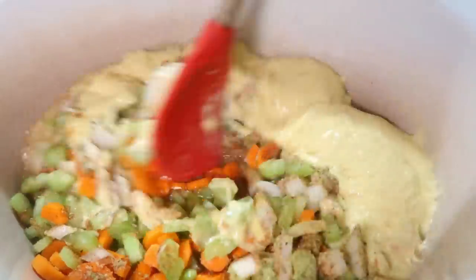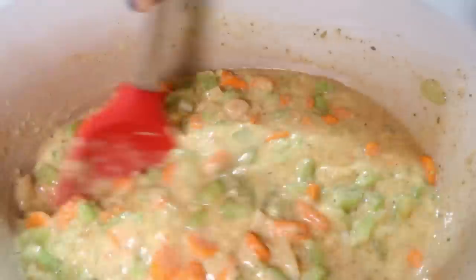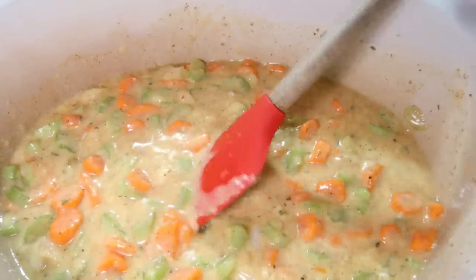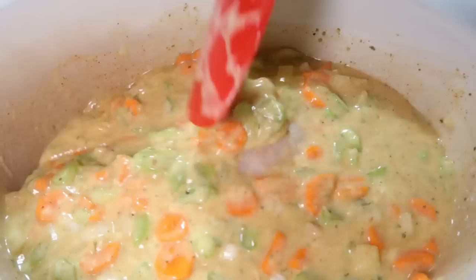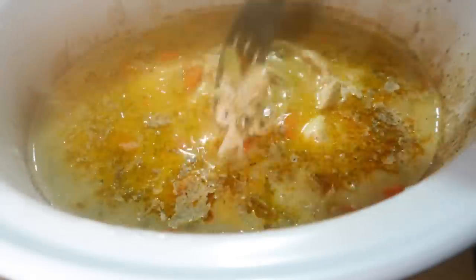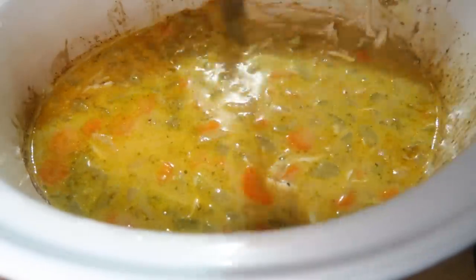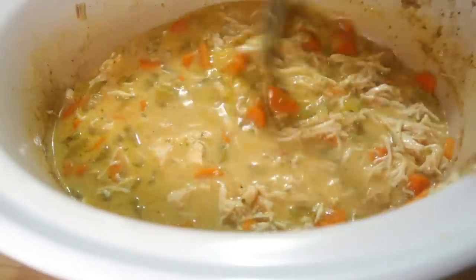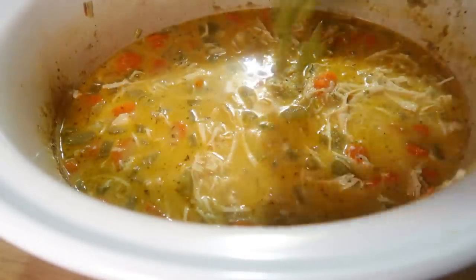I had one large chicken breast from the freezer — big enough for a whole dinner on its own — so I nestled that into the mixture, covered the crock pot, and cooked it on low for eight hours. After eight hours the chicken was nice and tender, so I just shredded it right in the crock pot to save on dishes.